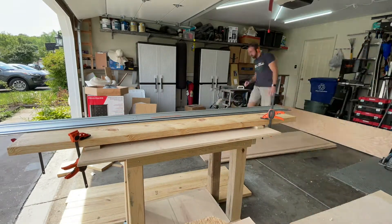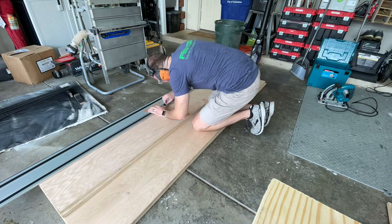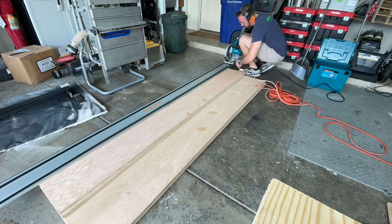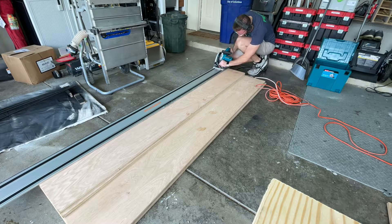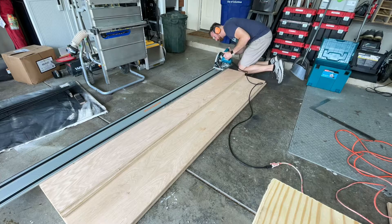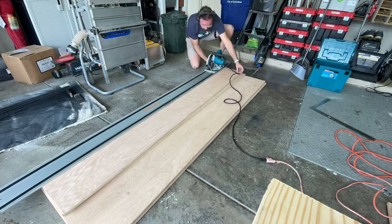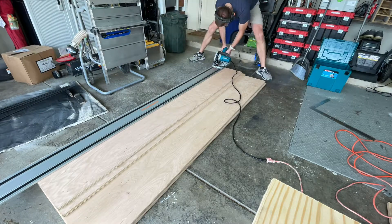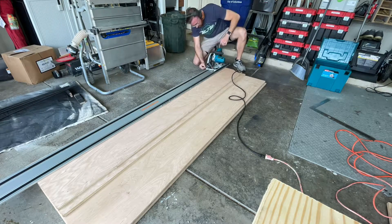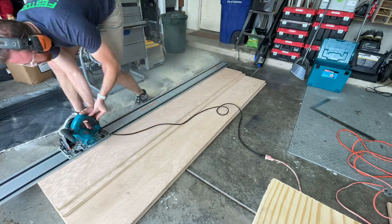Moving these other sheets out of the way, I wound up doing a test run on the scrap piece of plywood to make sure it worked according to plan. I did a scoring cut first, and then went back through, moved it a little bit with an overhang, and cut all the way through — it worked out really nicely. I was satisfied with that and brought it back to the actual 2x8s and jointed each of these.